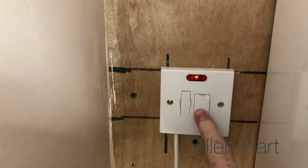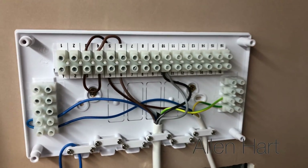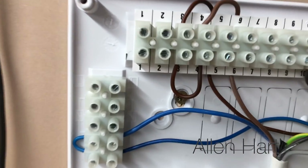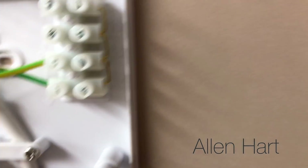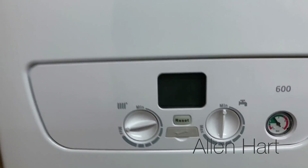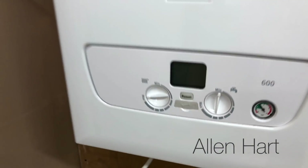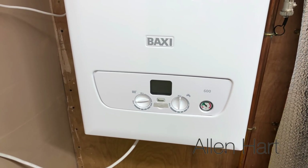I'm going to switch the spur on so that gives us power. I've connected wires in here just so I can use the multimeter to show you what's going on. All I've done is connected the live together, the neutral together, and the earth together. When we look on the front of the boiler it's showing blank - showing there's no power to it. Now we're going to look with the multimeter and prove that we've got power to it.